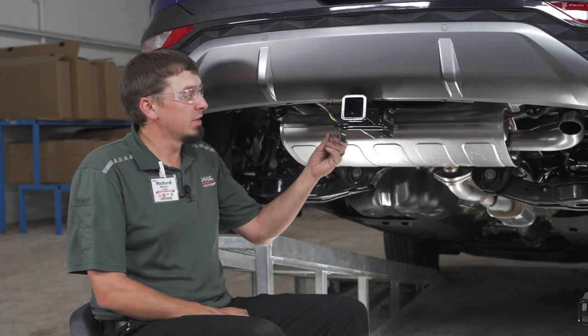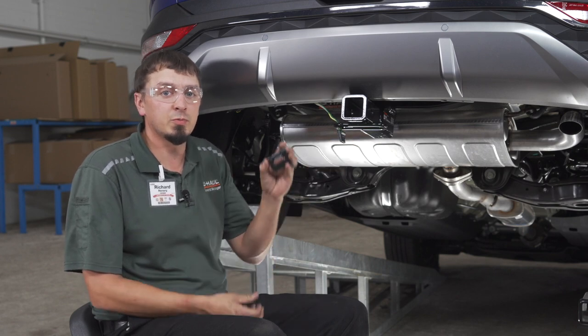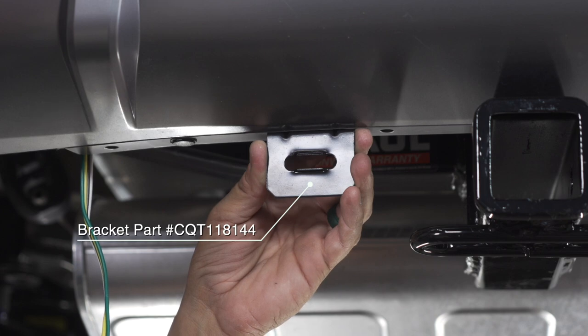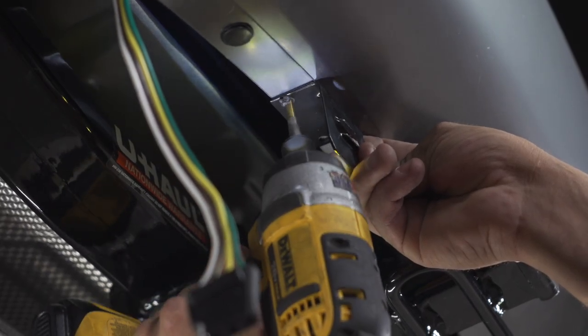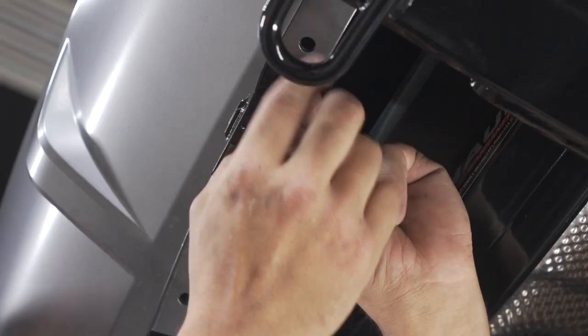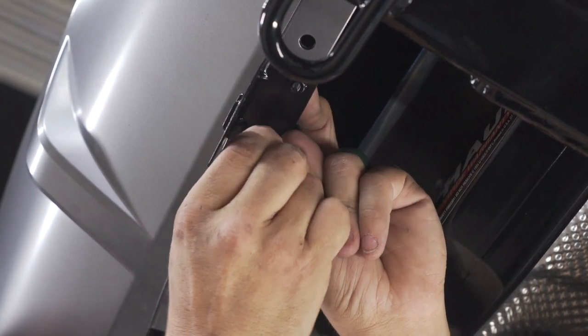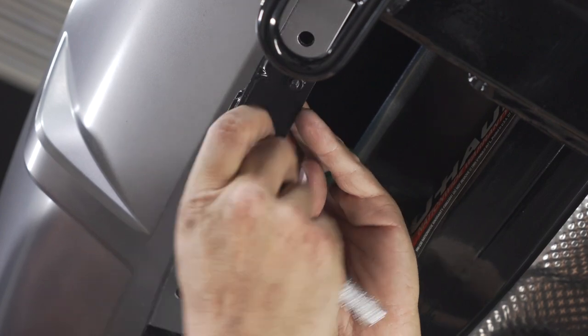Some will just leave their four flat hanging through their tow loop. For a more professional installation, we're going to use a four flat mounting bracket. Using the mounting bracket as a guide, drill two holes. After drilling the holes, put the screws down through the hole and put the nuts on the bottom of the screws. You can use a 10 millimeter ratchet to tighten those.